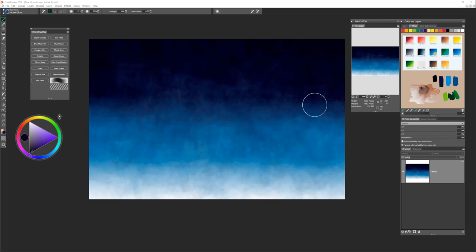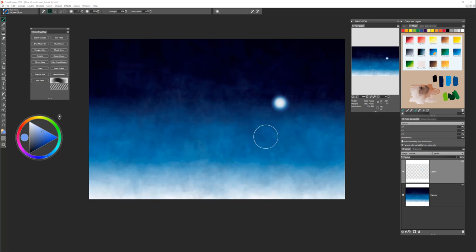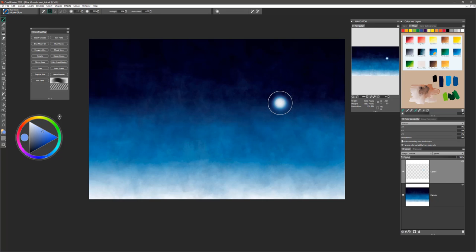Next we will add the moon. Select the moon glow brush and on a new layer we're going to create the moon. When you choose a color for your moon, be sure you're working at the lighter values in the blue tones — use Phthalo Blue or Prussian Blue in that lighter to mid value area, and then you'll get a nice glow in your moon. With gentle pressure in a circular motion, the moon will just appear.